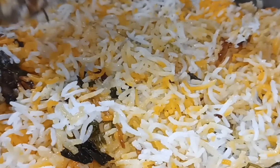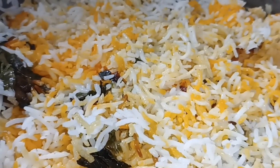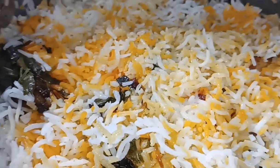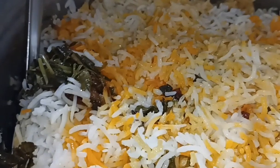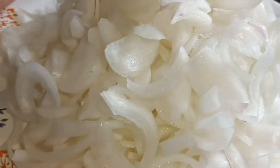Hi friends, welcome to Jyothika Home and Beauty Telugu channel. Today's recipe I have changed — today chicken dum biryani. I have prepared it in restaurant style. In this recipe I will show you how to prepare the restaurant style taste.